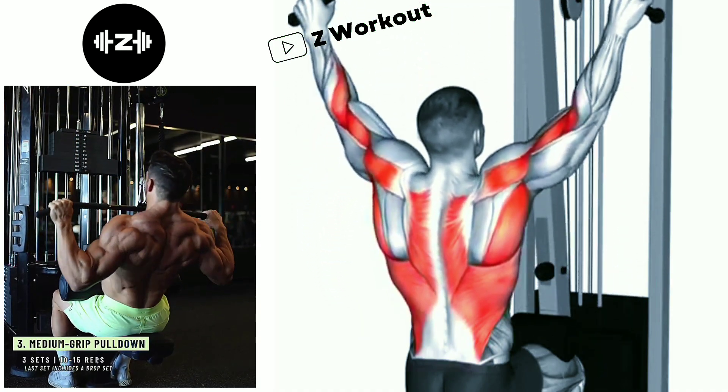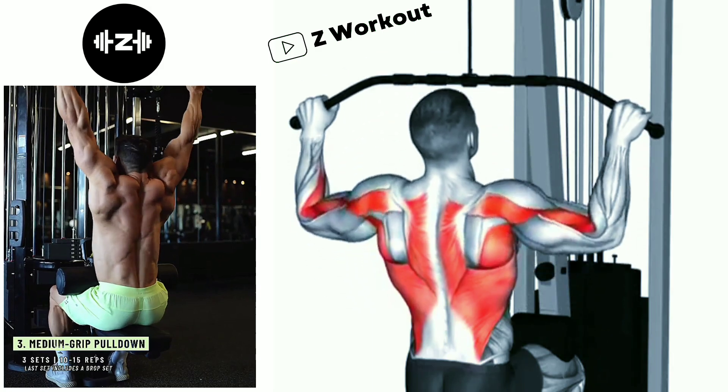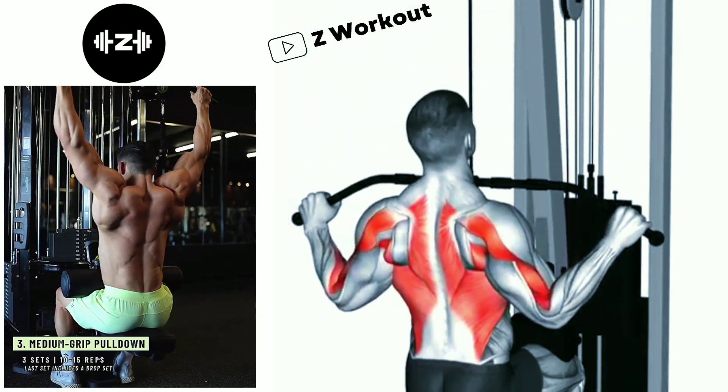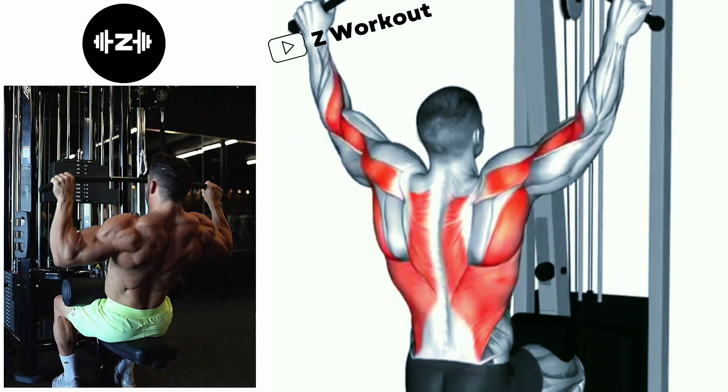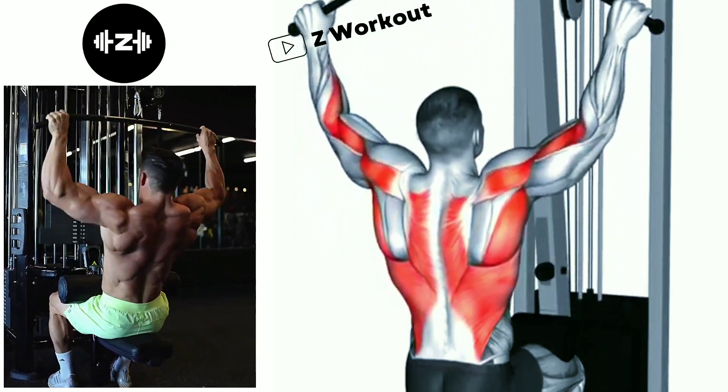The Cable Machine Lat Pulldown is a popular strength exercise that targets the muscles in your back, especially the Latissimus Dorsi. This exercise is effective for developing both strength and muscle mass in your back.